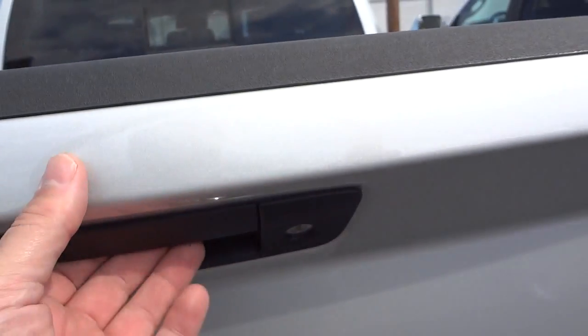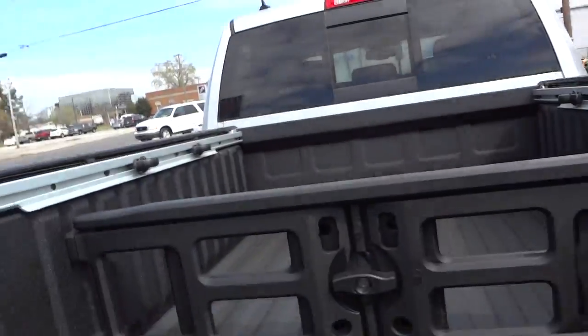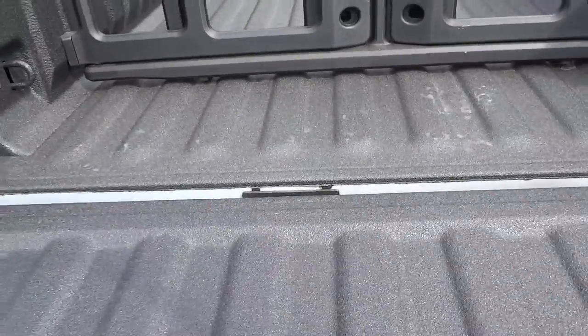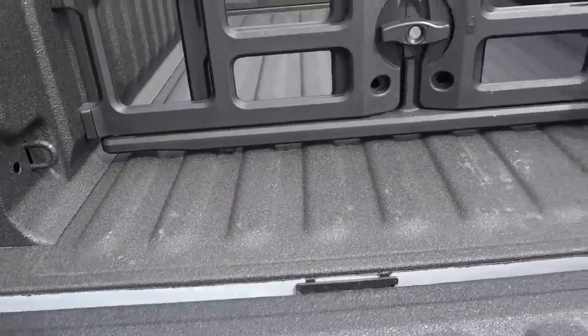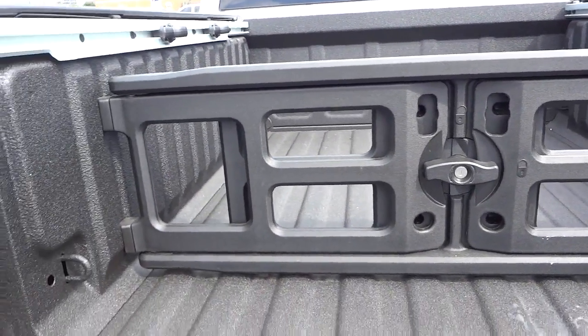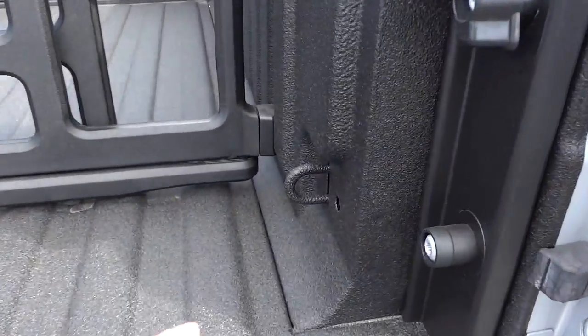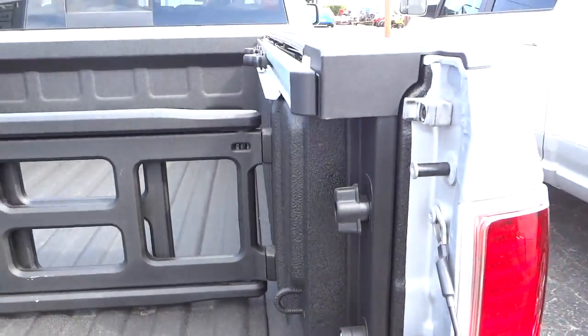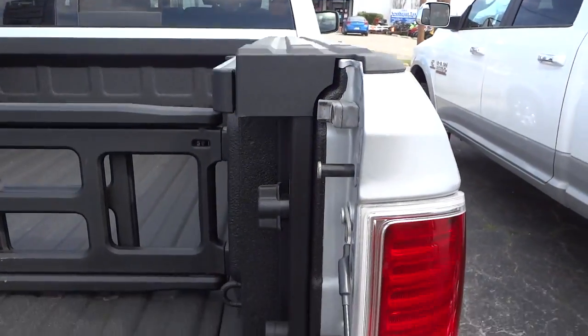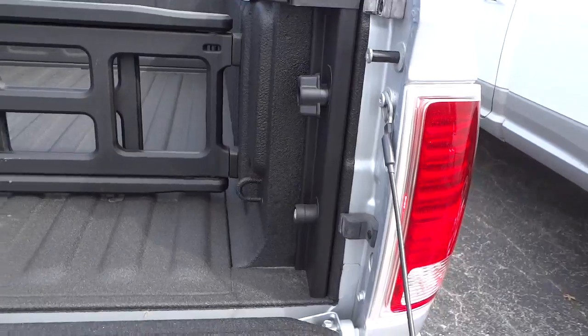The tailgate locks and unlocks with the key — when the doors are unlocked, the tailgate unlocks too. You have the factory spray-in bed liner and a lockable cargo management system so nobody steals it. The RAM boxes have two tie-downs and utilize the space where the wheel wells would normally be, so they don't take up too much space in the bed.